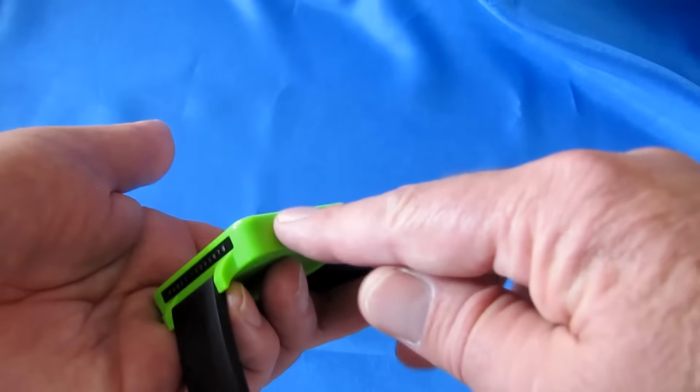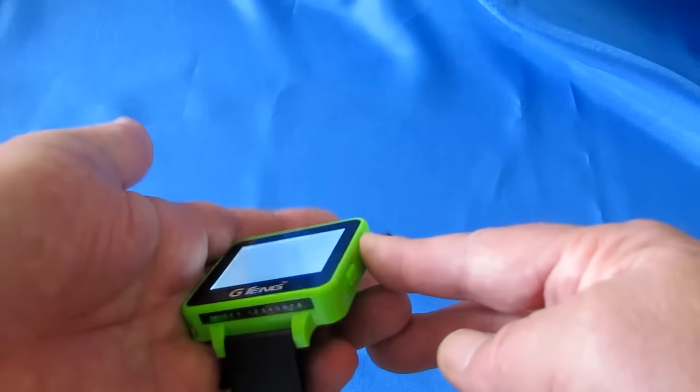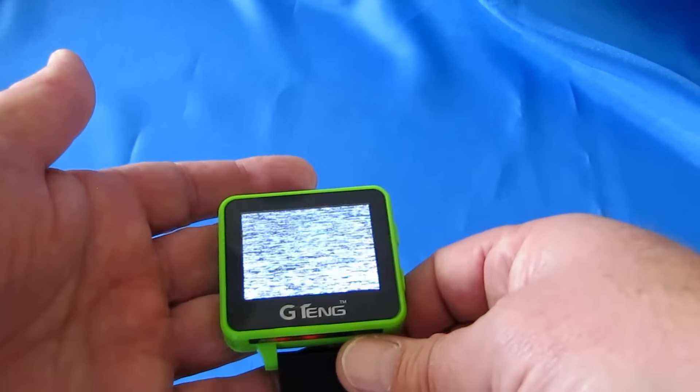To operate the watch, it has an on-off switch, which you activate by holding it down for two to three seconds until it comes on.